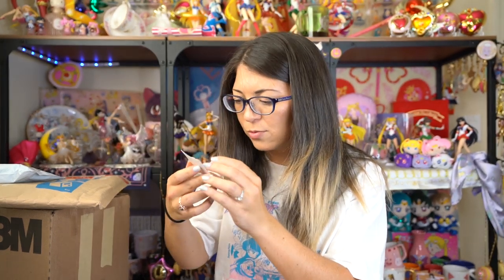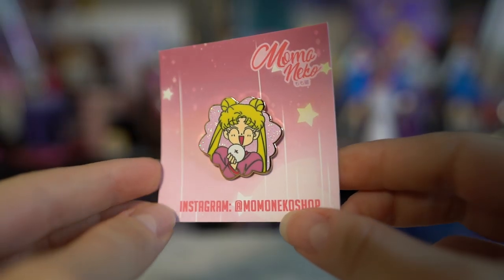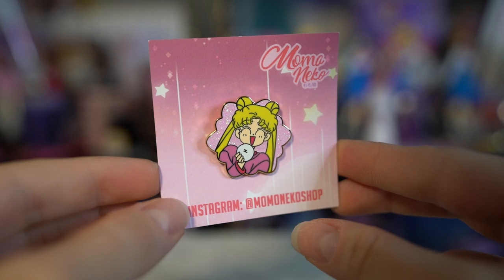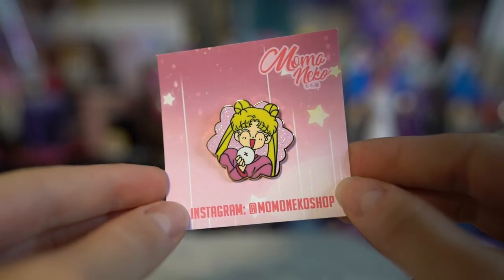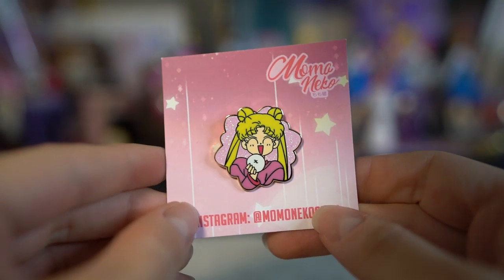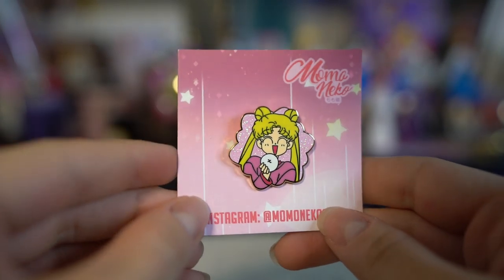This next item is a very cute pin that I got from Momoneko. It has Usagi eating what looks like a little rice bun — so, so cute. She looks adorable. There's glitter pink in the background and I think it's printed on rose gold — or maybe regular gold, but it looks rose gold because of the pretty pink all over it. Momoneko was super awesome whenever I was talking to her.